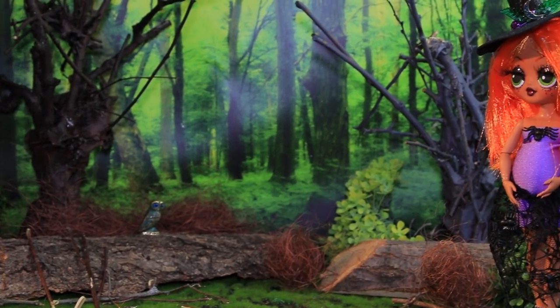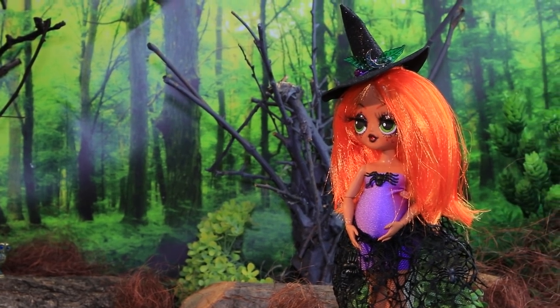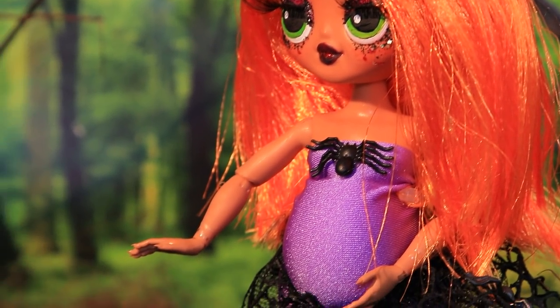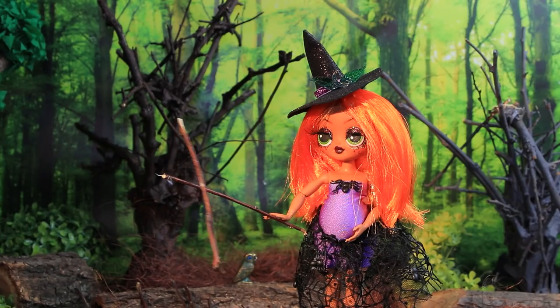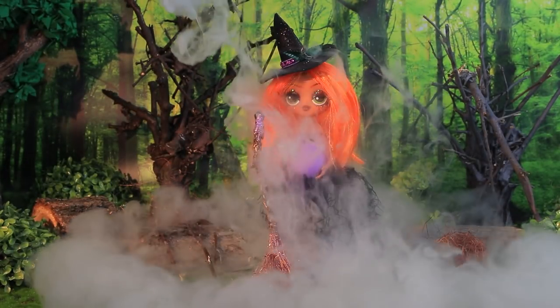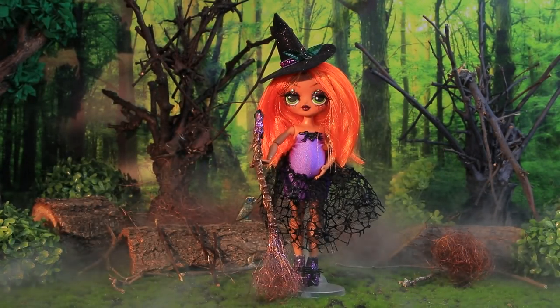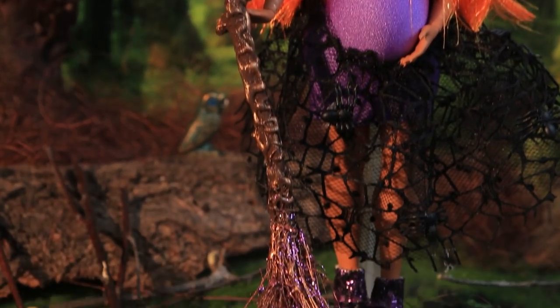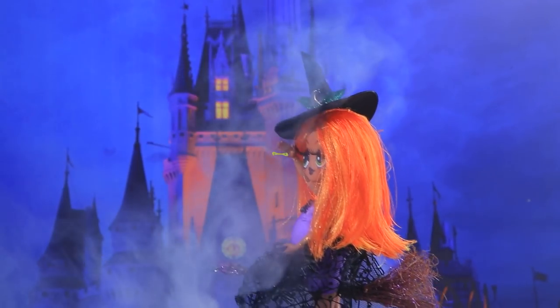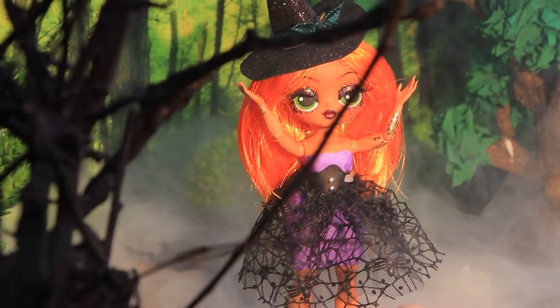It was already dark when Ginger headed for the forest. Let's follow her! Just be quiet! Wow! Our witch is picking up tree branches without even touching them! That's what I call magic! She decided to take her new broom for a ride. But it was only practice for an important ritual.